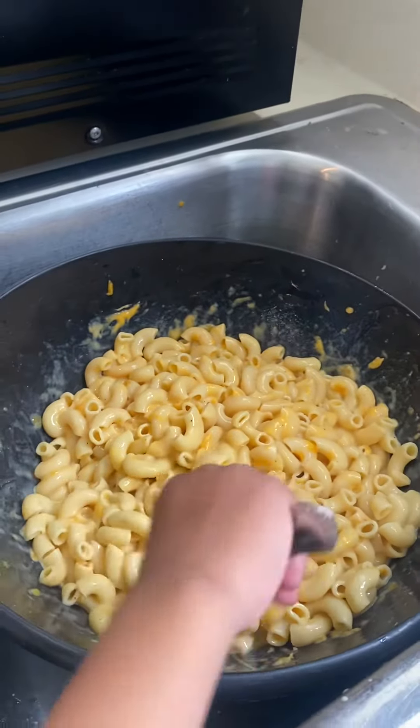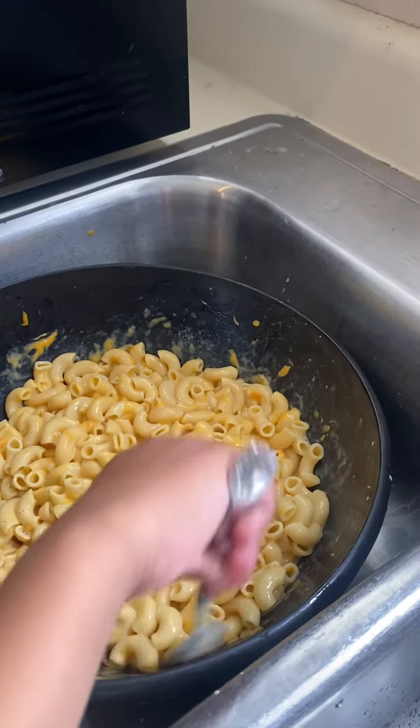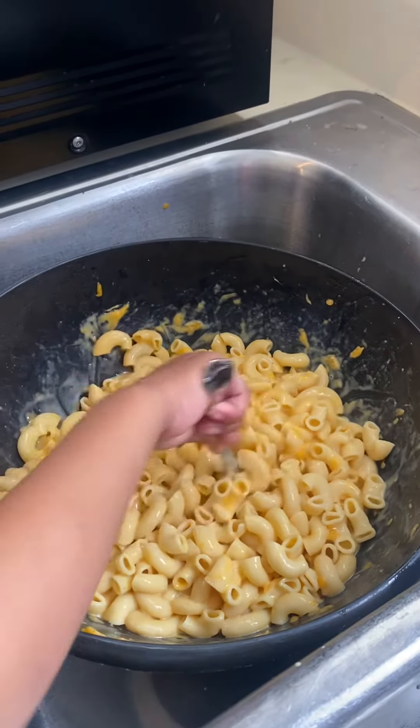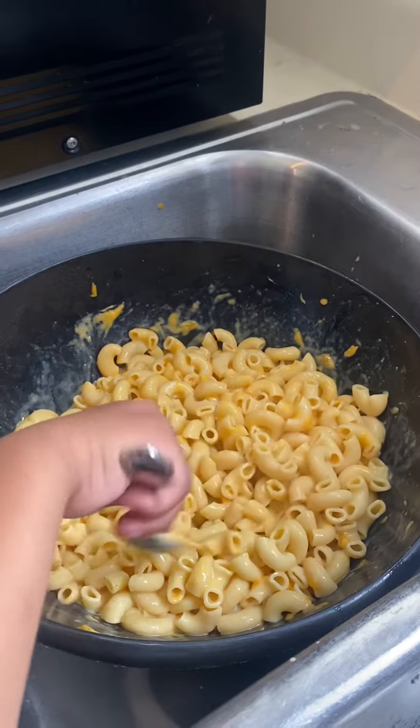So really when Jason gets done stirring that, we're going to put it in the oven. Fine, fine.